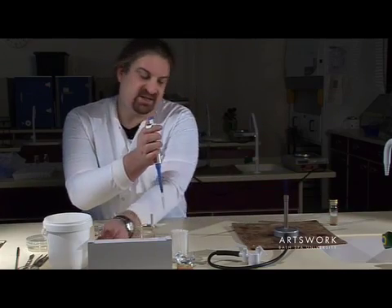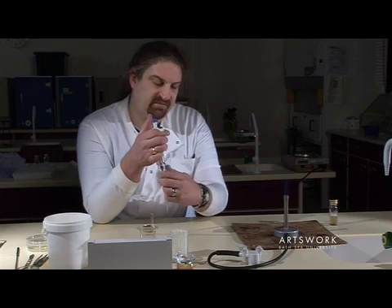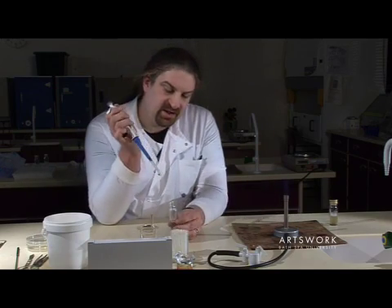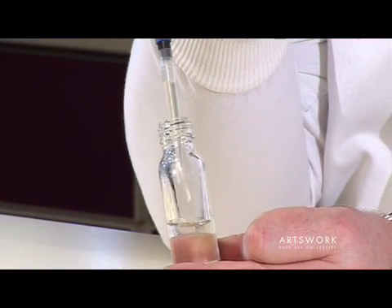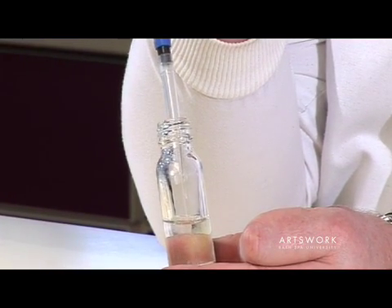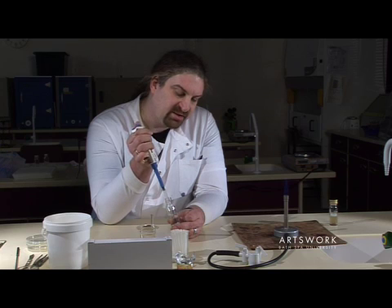To dispense that sample, open up your sample container, flame it, and place the tip into the bottle — this time you do not need to place it into the liquid. Depress the plunger to the first stop and then all the way to the end to get rid of every single drop of your sample.